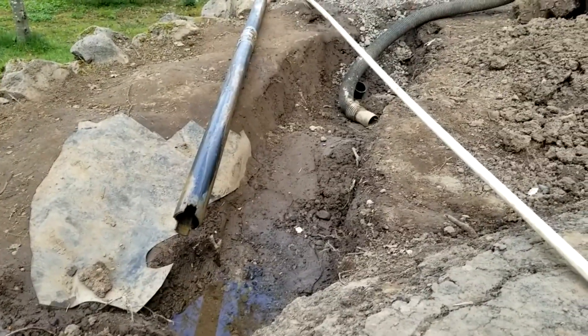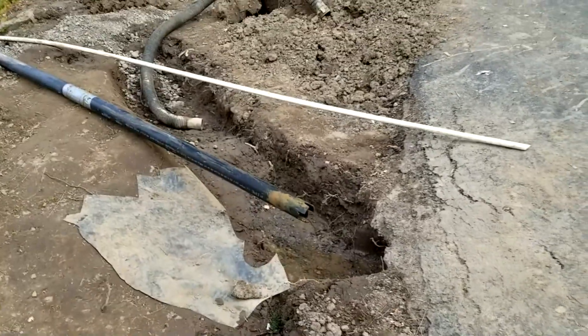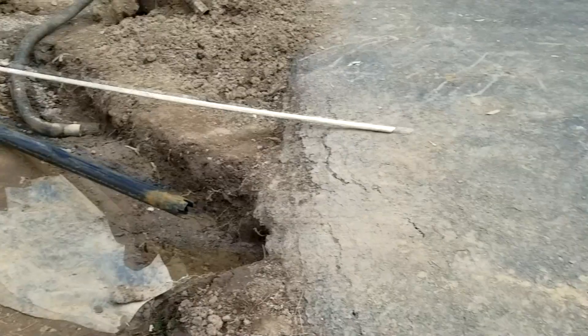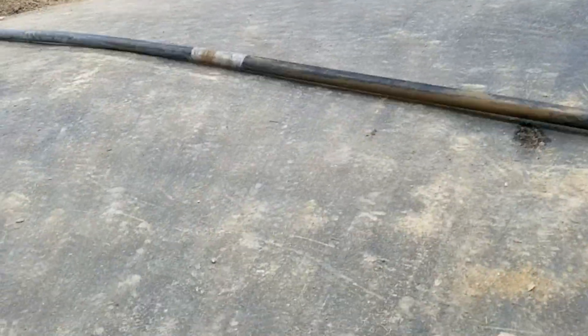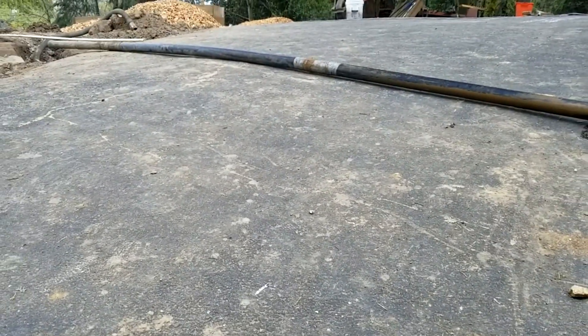What happened is, after a couple of days of digging on this, we could not figure out where on earth this pipe was coming out on that side over there. So we're going to do some math and figure that out. There's where the pipe sits, and if I hold that kind of level, you can see the slope of the driveway.